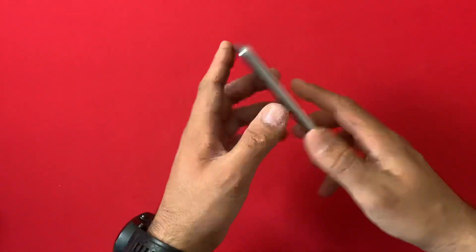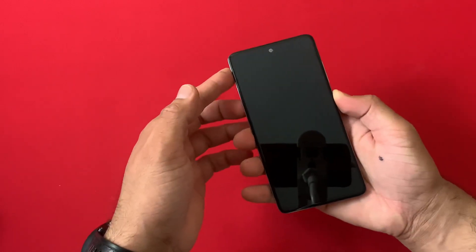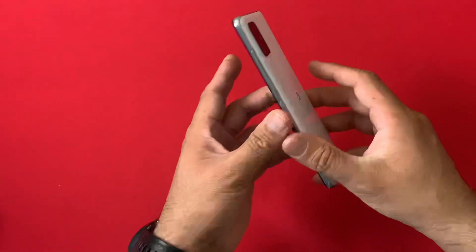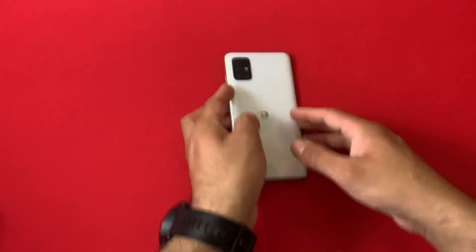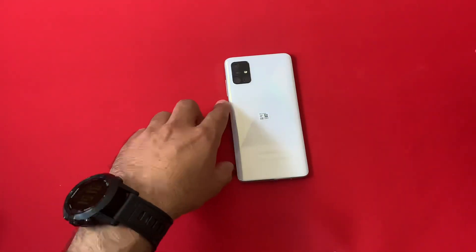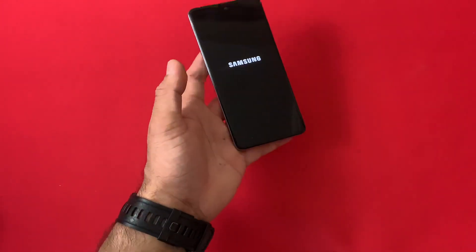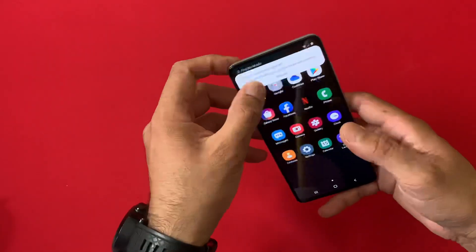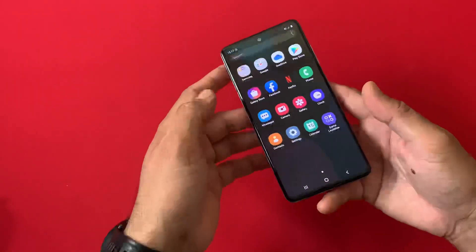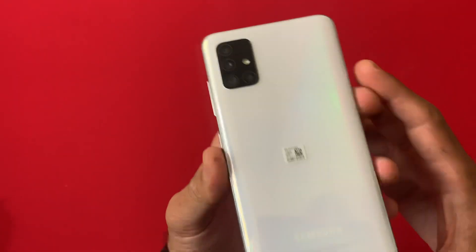In order to check the warranty, first of all you need to turn on the handset and wait for the device to completely turn on. It's a very straightforward and simple guide. You can verify the warranty on your smartphone devices as well as on tablets. As you can see, this is an A51 which we have turned on.